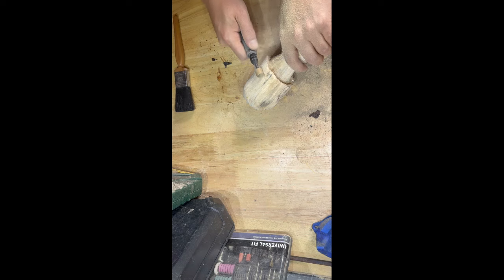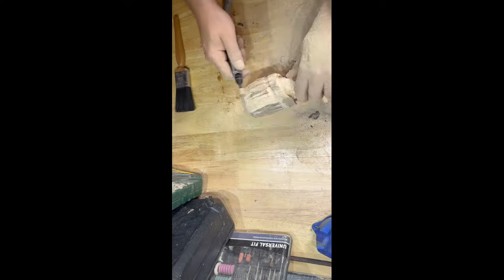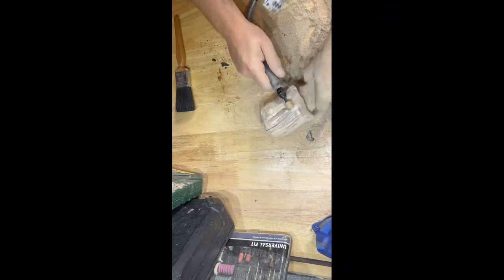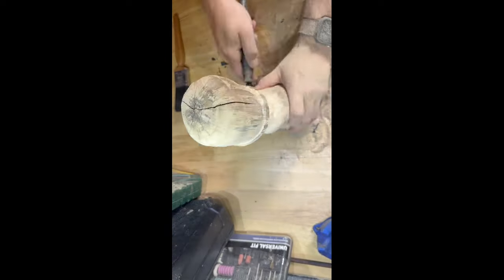Sanding everything down is what makes a difference. Here I'm putting in a bit where I want to create some differentiation so it's not just one flat piece of wood. Make sure that whenever you put a cut mark in, you go all the way around it and smooth it out, otherwise you won't get the finish you're looking for.